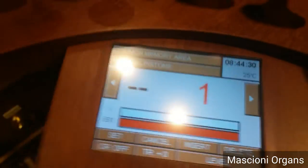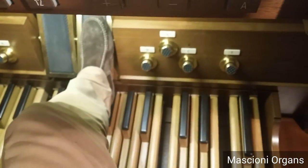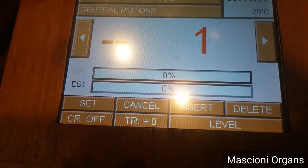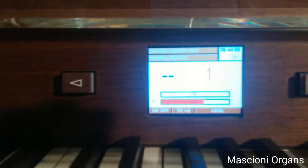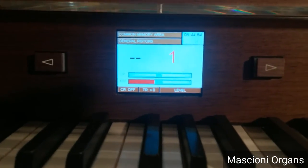For example, now I am sitting on a bench and I move the expression shoes. And you can see the bar level which is moving. The same information is reported on the smaller display at the top.